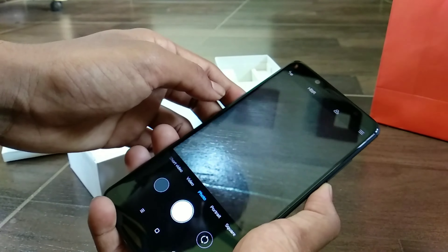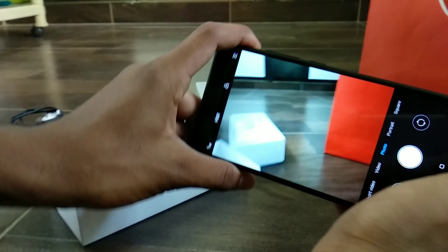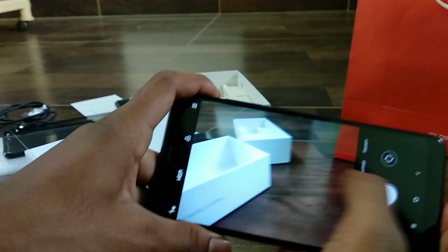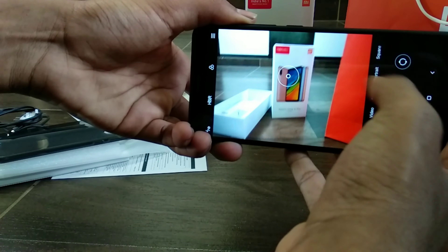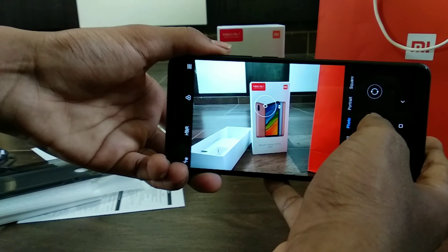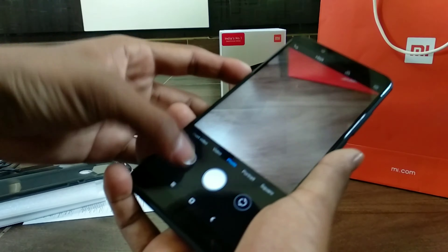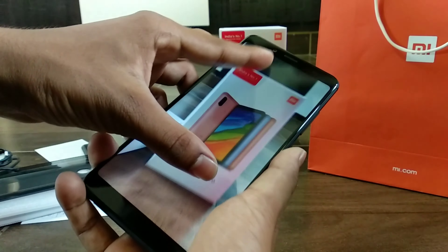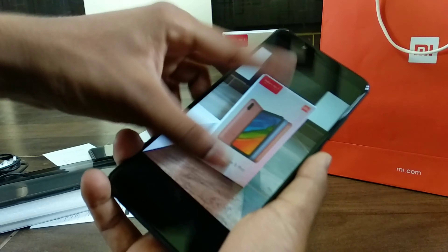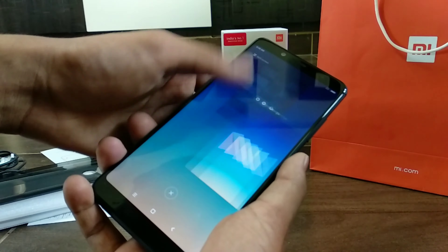The front camera is a 20MP sensor with Beautify 4.0 AI algorithm. Let's try to take an image — the camera app is very simple with minimal options. It also has native Instagram-like filters. Looking at the image, it is very focused and sharp, true to the actual shades. The bokeh effect was also bang on, where the camera was able to completely focus on the foreground.